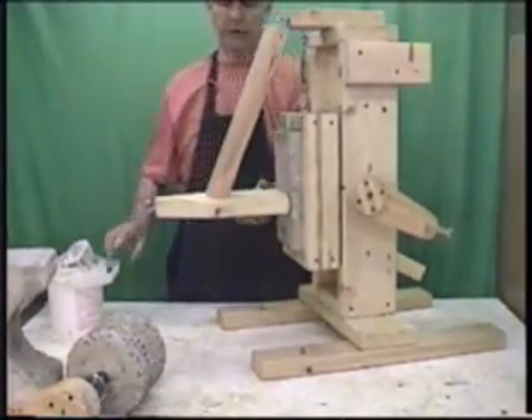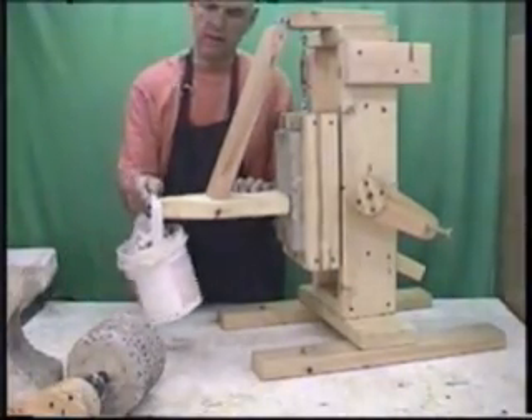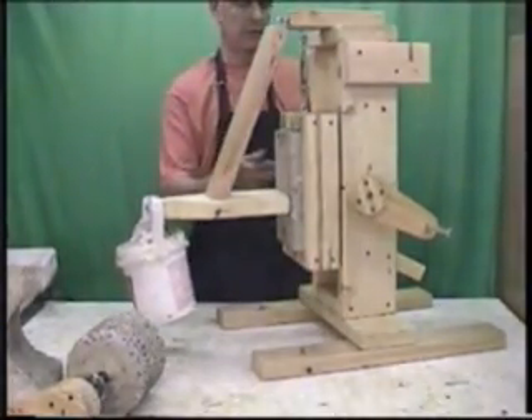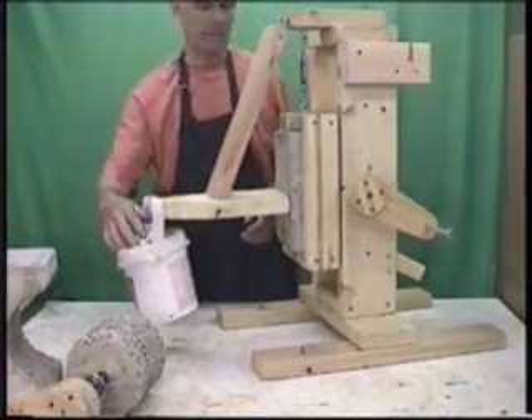There's a little pressure arm here that rests against that. You put a bucket of rocks on here, which puts a force on the grinding cup into the grinding wheel. You adjust the pressure by the amount of rocks.